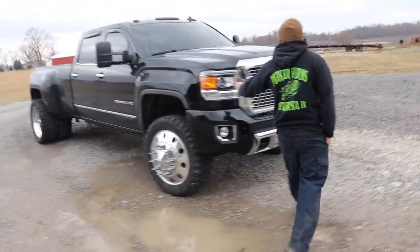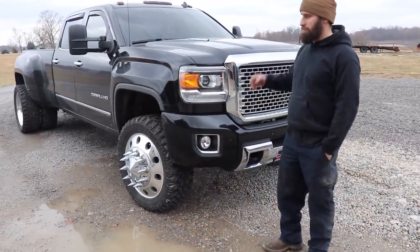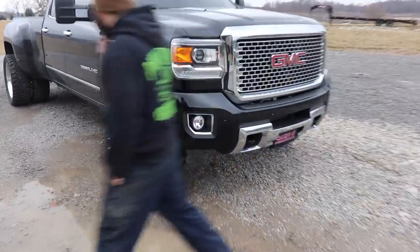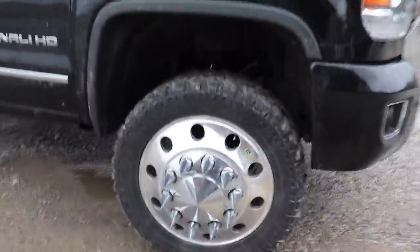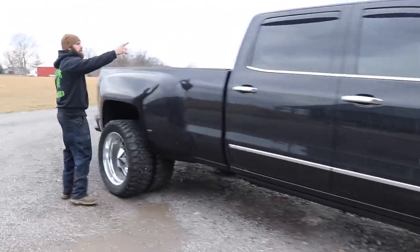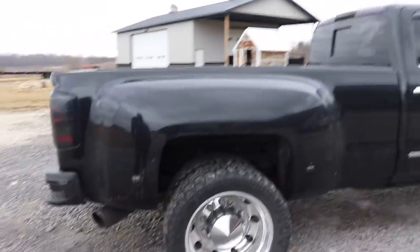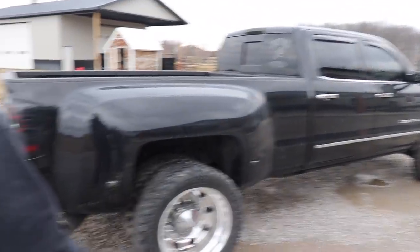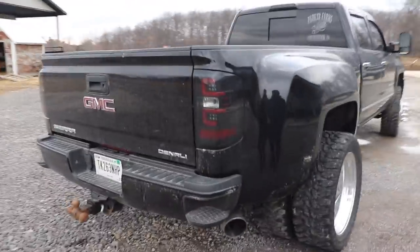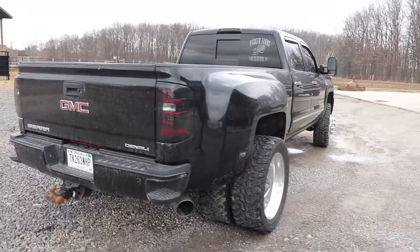I got all the headlight bulbs, LEDs, projectors, and everything — the fog lights LEDs — all from DMV. And then I got all Recon for the bed lights, third brake light, and tail lights. Then I did a full five-inch exhaust on it. Cory Wallace PPEI tuner, deleted the truck. Nothing really fancy, no tuning work done, but it still moves and has no problem pulling.